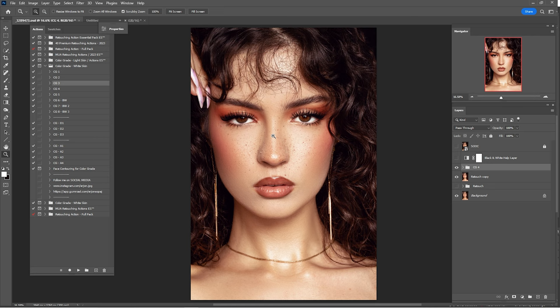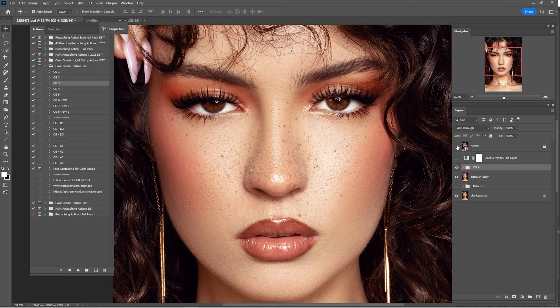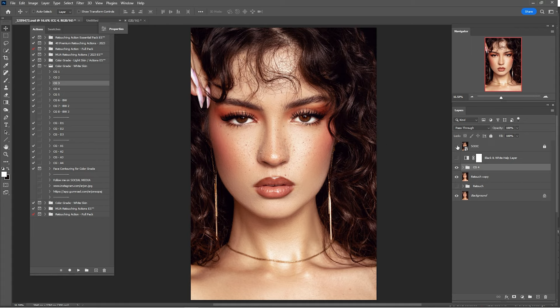Here's before and after. Zoom in — here's before and here's an after. That's it for today guys. I hope you enjoyed this video tutorial. Don't forget to check all the links in the description — you'll find the raw file, retouching actions, and color grade actions. I recently made a bundle pack 2023, and you can click the link for a discount — from around $300 down to $50. See you guys in the next one, peace.